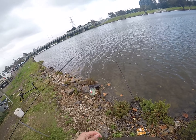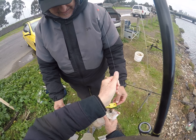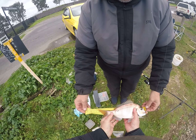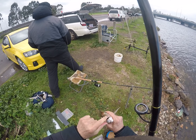We'll measure this one just for the sake of finding out how big it is. 32 centimeters — yep, 32. Not bad. This one can go back.